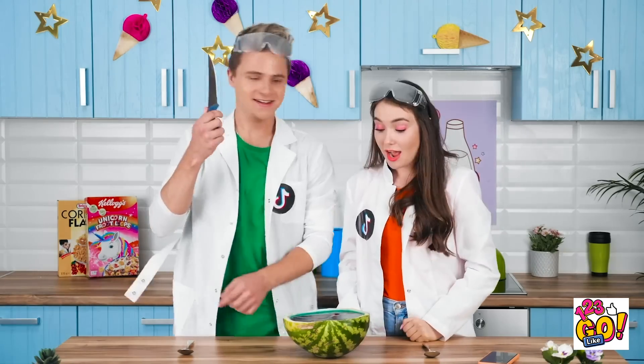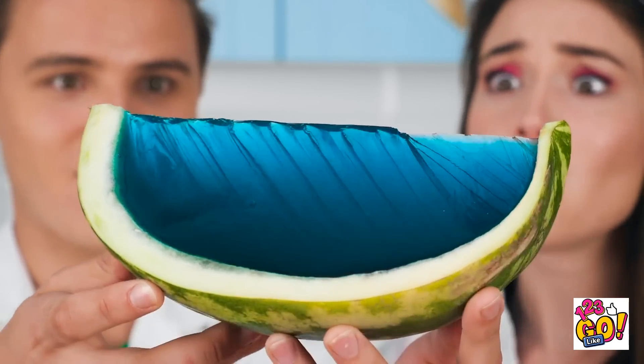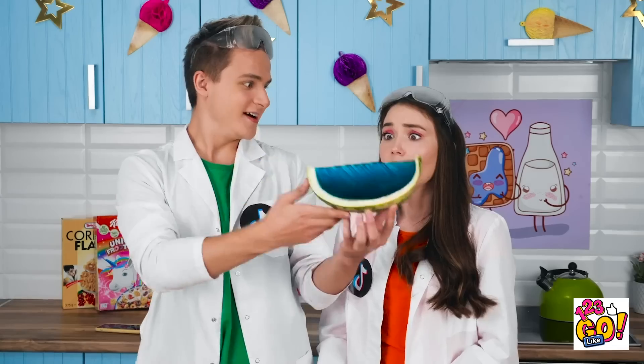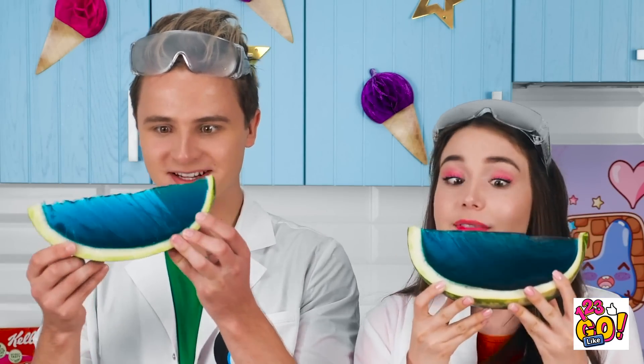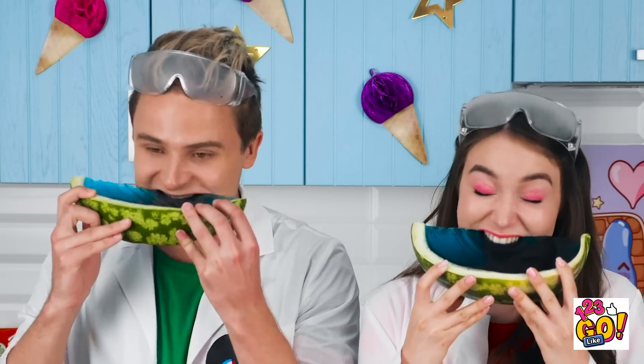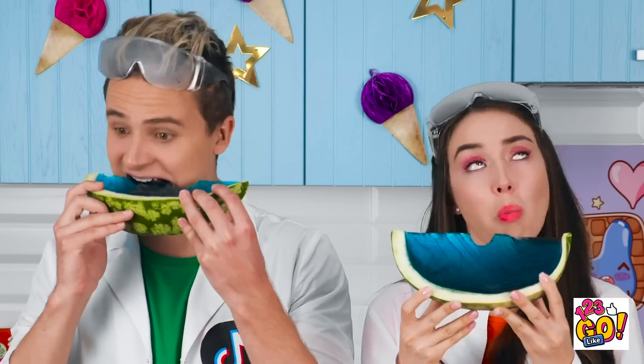It looks perfect! Can you believe it? It's finally ready! Let's cut this bad boy open. Lo and behold — the perfect jello melon! You take the first bite! Yummers! Huh, what flavor is this? Okay, it's kinda growing on you. Come on, move over to the right — you're so going down, Liz! And done!